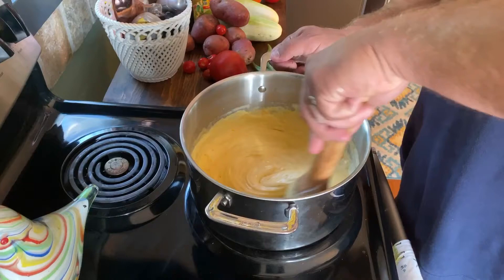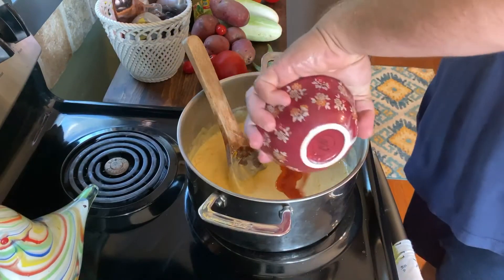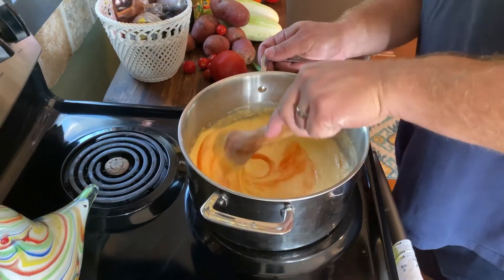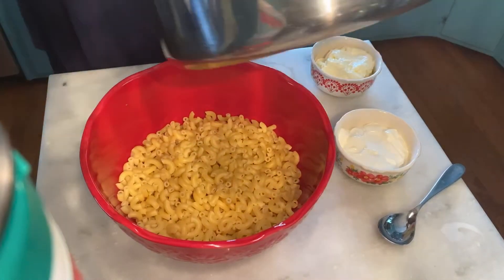The cheese is really starting to mix together good, so I'm going to top it off with a little bit of hot sauce. Mix that in there, and it should be getting ready to go with the noodles. It's ready to get dumped into the noodles.